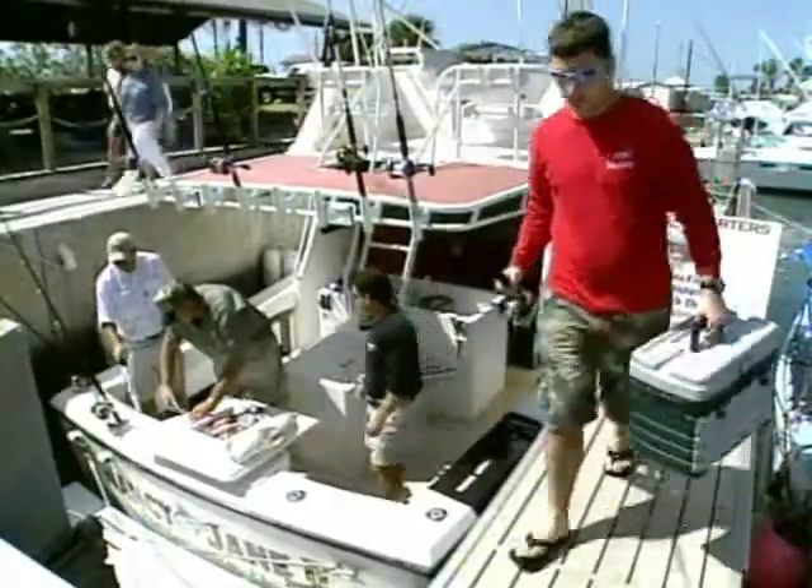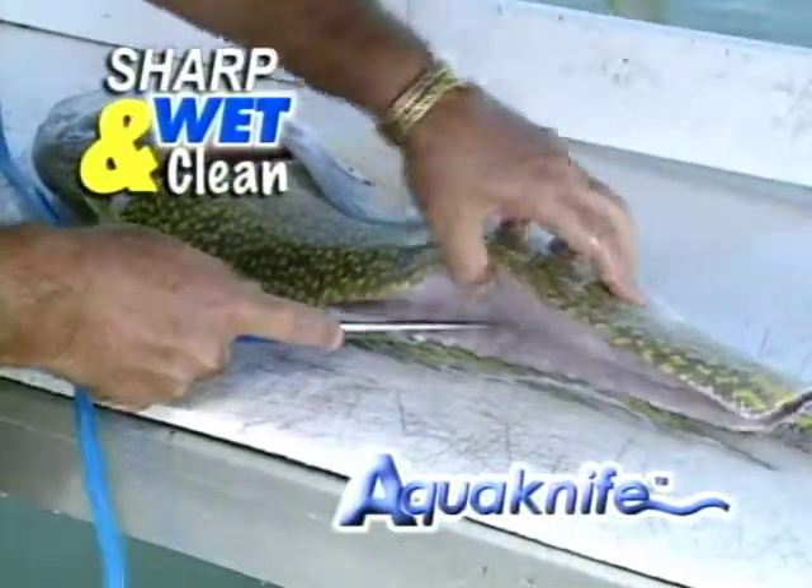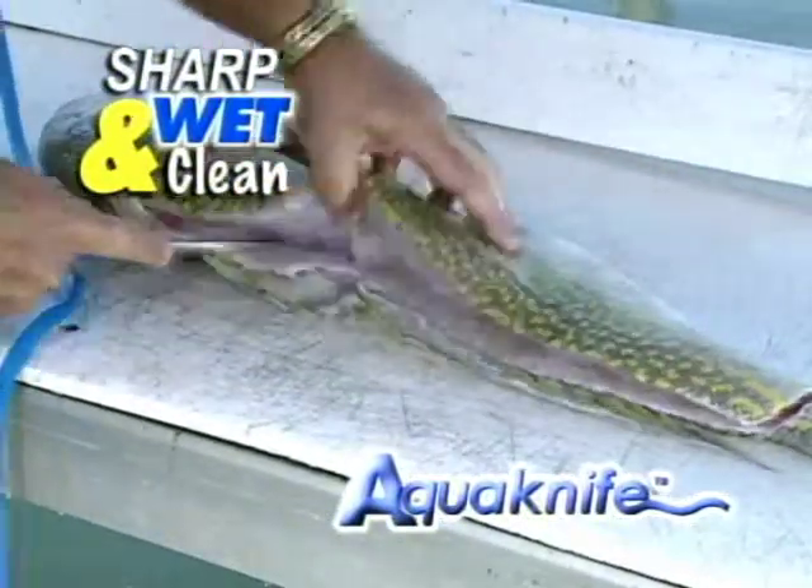Bringing in the day's catch is the fun part. Now you've got to clean your fish. Reach for the AquaKnife. Sharp, wet, and clean, the AquaKnife makes quick work of cleaning the day's catch and cleaning up.